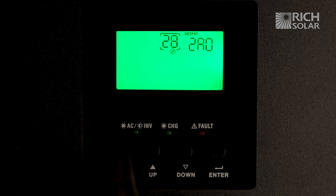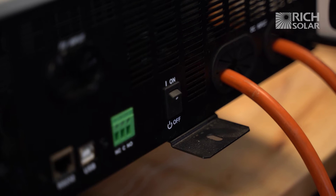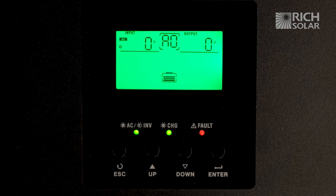Hit enter, then escape, and let the unit turn off. Now we're going to turn the unit back on, and as you can see A0 means it's running in parallel.